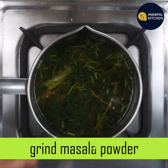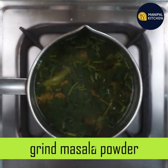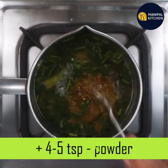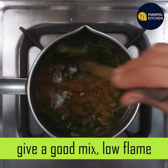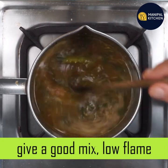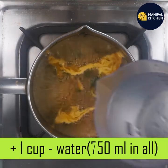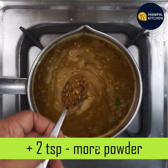Cook the masala a little bit more. Now cook it using about 5 teaspoons. Cut and mix the ingredients to color. Now mix it on a low flame and stir a little bit.